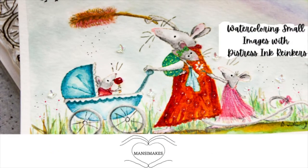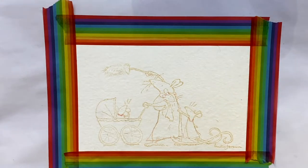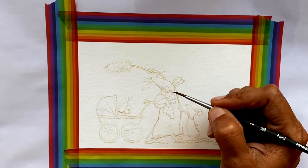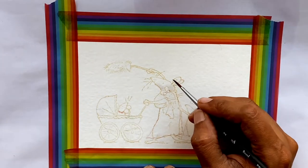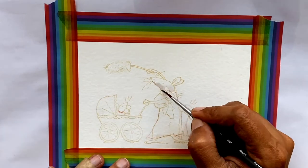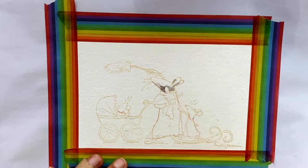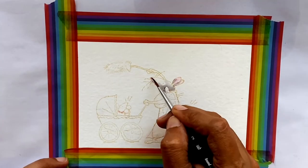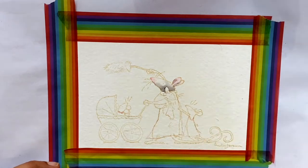Hello, this is Monsi from Monsi Makes and today I'm watercoloring small images with Distress Reinkers. As many of you who've been following me know, Distress Reinkers are my favorite watercoloring medium and the reason for that is that they just blend easily. They are super vibrant and they allow me to mix and match colors. They go a really long way.